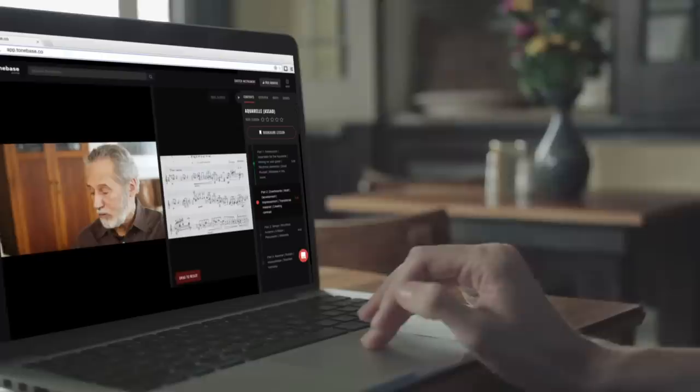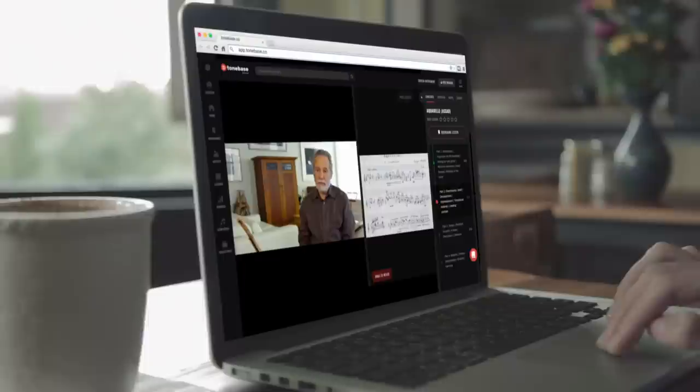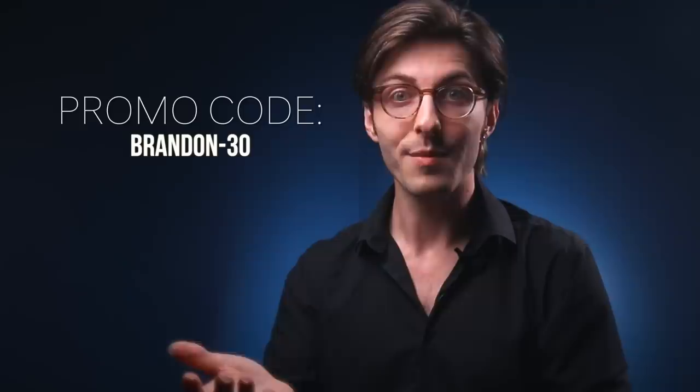Hey everyone, welcome back. Today I am excited to bring you an excerpt from a much larger video I made on the topic of Baroque ornamentation. That video was actually made in collaboration with ToneBass. ToneBass is a really fantastic website that brings you lessons and tutorials from some of the world's leading classical guitarists — some of my personal guitar heroes, really. If you use the promo code Brandon-30, you can save 30% to subscribe and see all sorts of wonderful content on there. Check out the link in the description if you want to learn more.